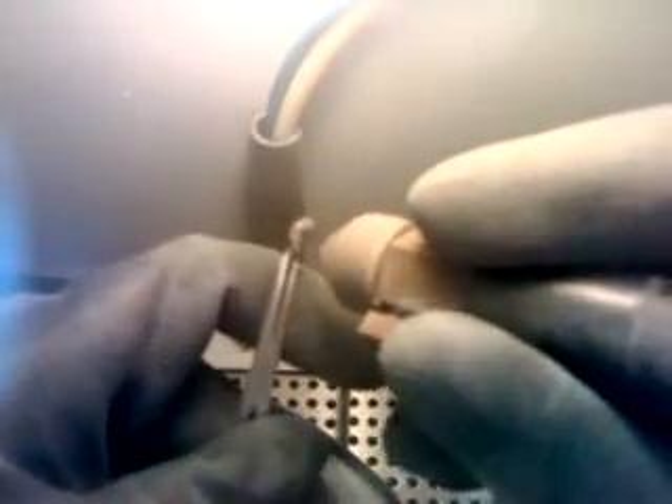We'll finish cleaning them from the investment. Here we are at the sandblaster, and I have already put one of my sprues on a hemostat. We will be hearing a little bit of noise because we will be turning on the dust collector, and here we sandblast our first core. Remember, we are cleaning off all excess investment.